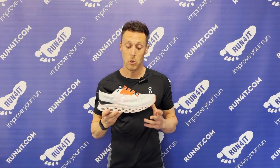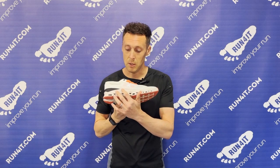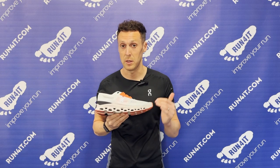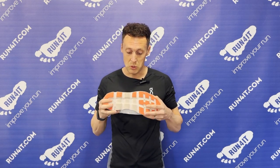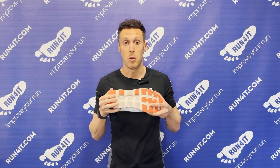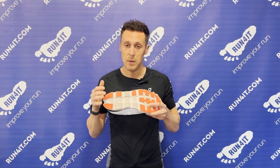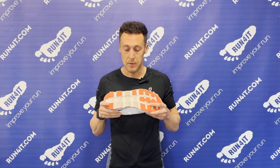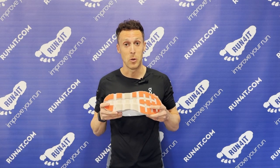So what have On done to the Cloud Stratus 3? The midsole still features a double layer of Helion Cloud Tech cushioning, which provides a bit more cushioning than a single layer. The main and most significant change is that the bottom of the midsole is now closed off. While that provides a slightly softer underfoot experience, the key benefit is that it stops stones collecting — which, let's be honest, has been a bit of an annoyance for quite a few runners.